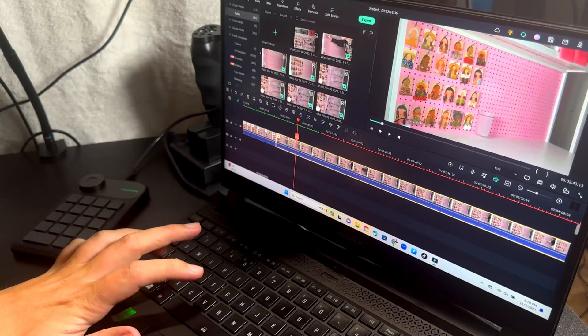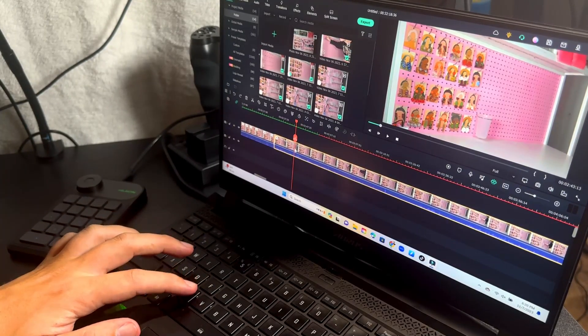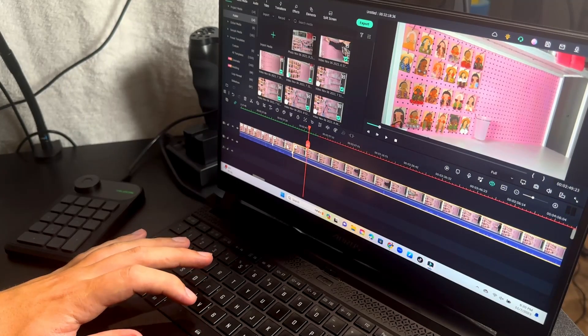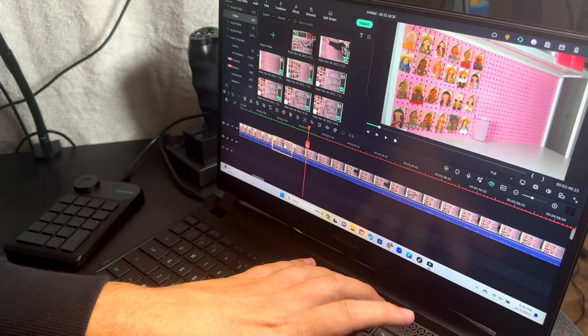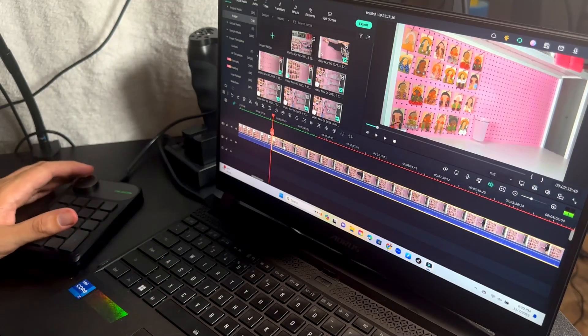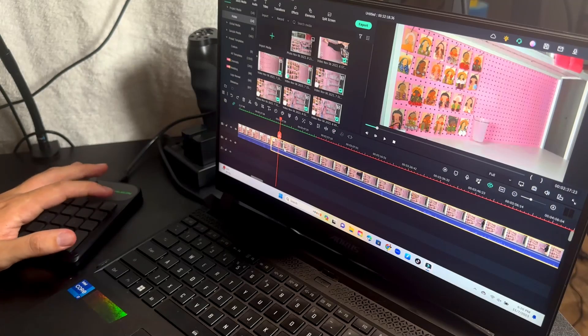Before I got the KeyDow Mini, I would have to use keyboard shortcuts all the time, and half the time you kind of forget what the keyboard shortcuts are. As you can see how long it takes trying to figure it out — you've got to move your arm around. It's so much simpler now. With the KeyDow Mini, all you've got to do is press one simple button and it's done.